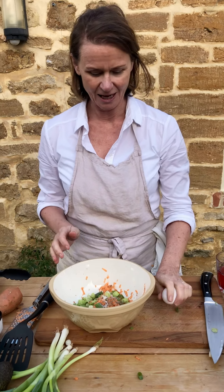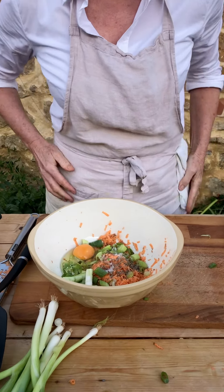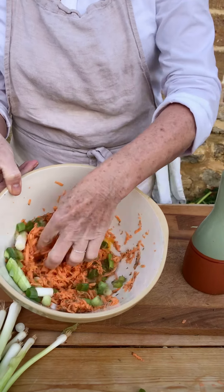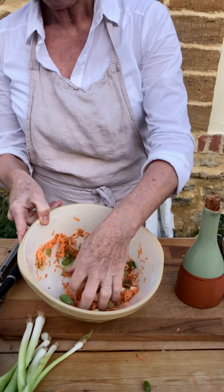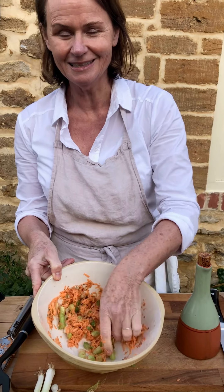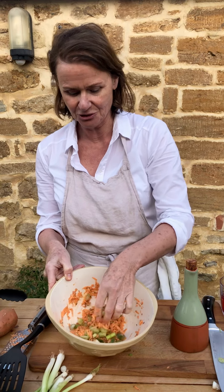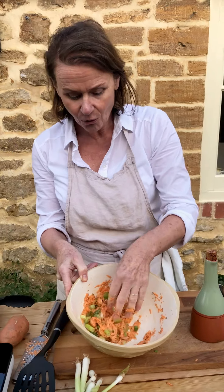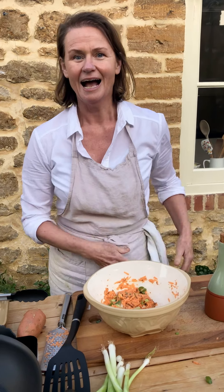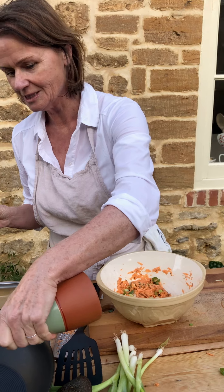I'm going to bind this rosti together with a really small egg — you can use half an egg or a tiny egg. I'm going to mix that together. The egg simply binds the rosti. If you don't eat eggs or you're vegan, you can use psyllium husks or ground flax seeds instead — about a tablespoon — and let the mixture rest for 10 to 15 minutes before cooking so it becomes sticky and replaces the egg.